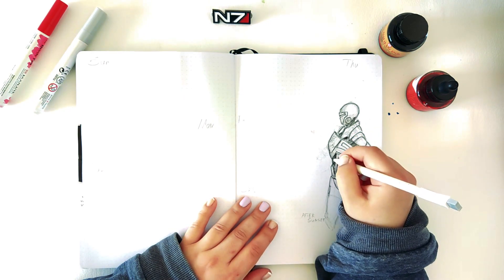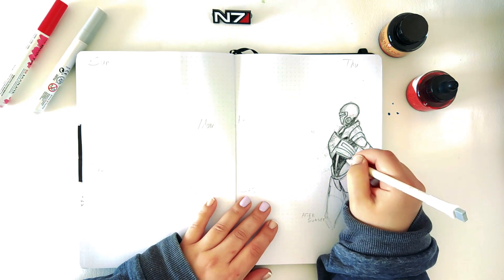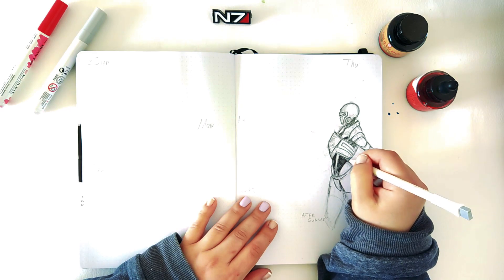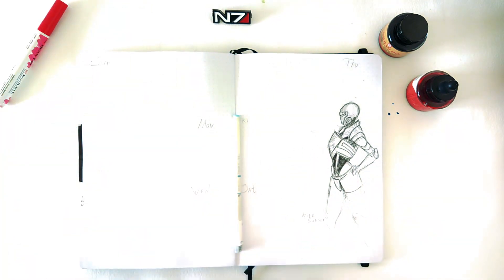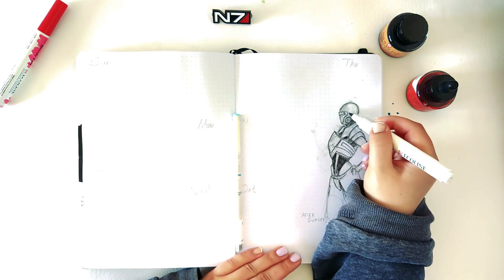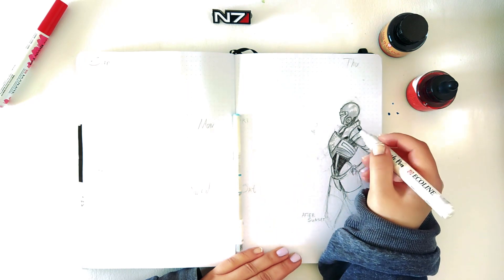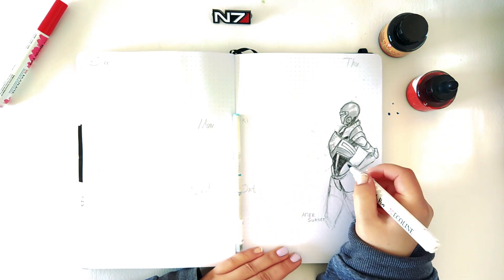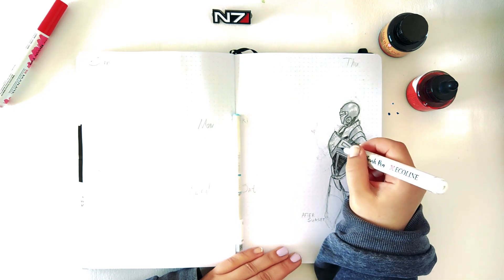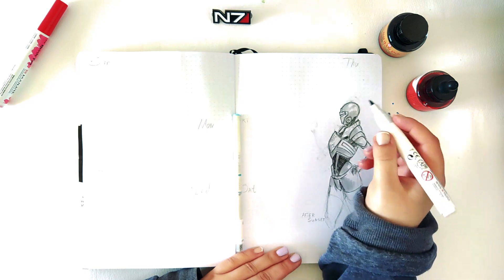I'm happy with the end results even though it's looking kind of rusty and sketchy — I like it because it's fitting with the whole theme and concept. I used, like usual, my favorite watercolor markers from Ecoline. Just to point out, this video is not sponsored; this is just me having fun with the materials and talking to you guys.